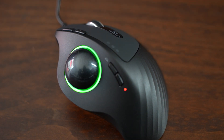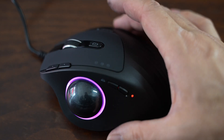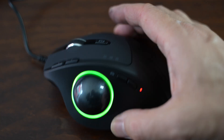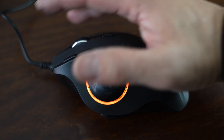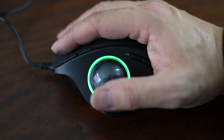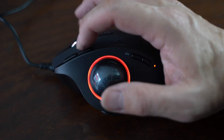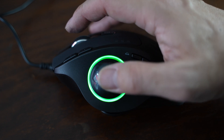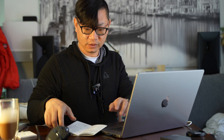It looks like even though it's plugged in and charging, it doesn't operate in wired mode — the Mac isn't registering it. So I plugged in the wireless receiver to operate it that way, charging it while using the dongle, and voila — now I can log in and give this a shot.